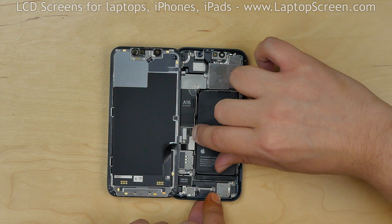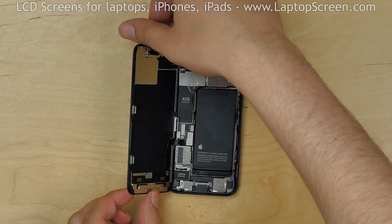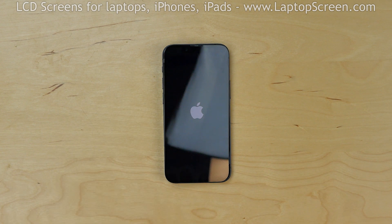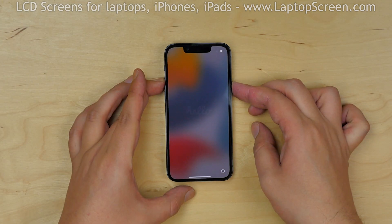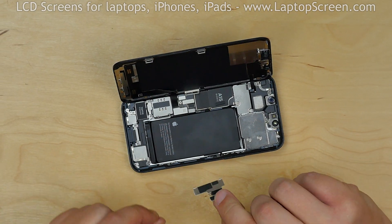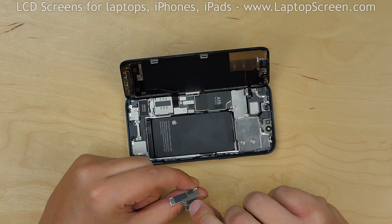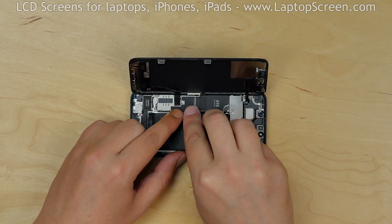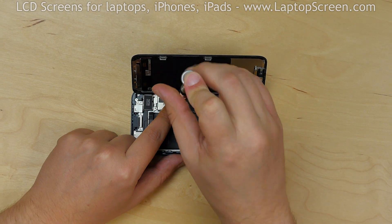Reconnect the battery. At this stage we can test the device — close the iPhone and press the power button. The screen is working and we can finish the replacement process. Turn the phone off. Replace the other metal shield, which has two hooks. Thread the hooks into the holes and secure the shield with one tri-wing screw.